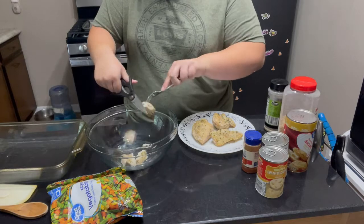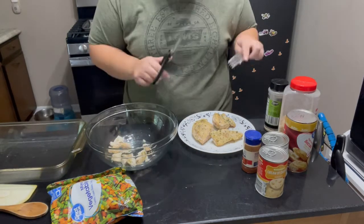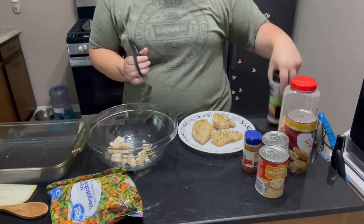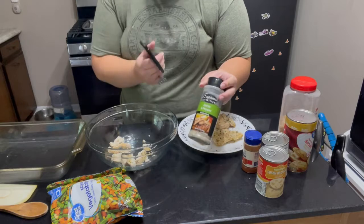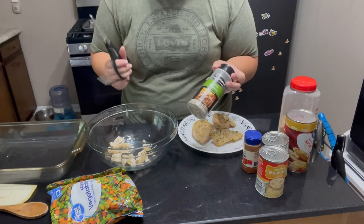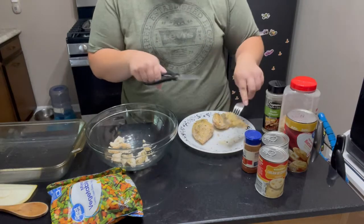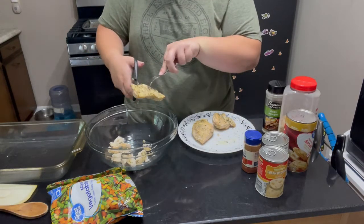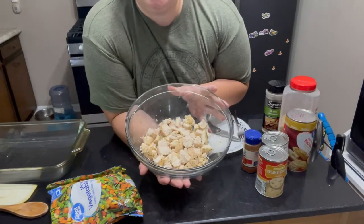I seasoned my chicken with a little bit of garlic and pepper seasoning — there's salt in it as well. You can get the spice from Dollar Tree; it's got all three seasonings — garlic, pepper, and salt — it's like a three-in-one, which is fantastic. I also put some parsley on top. Now that I've got all my chicken chunked up into bite-sized pieces, we're ready to move on to the next step.